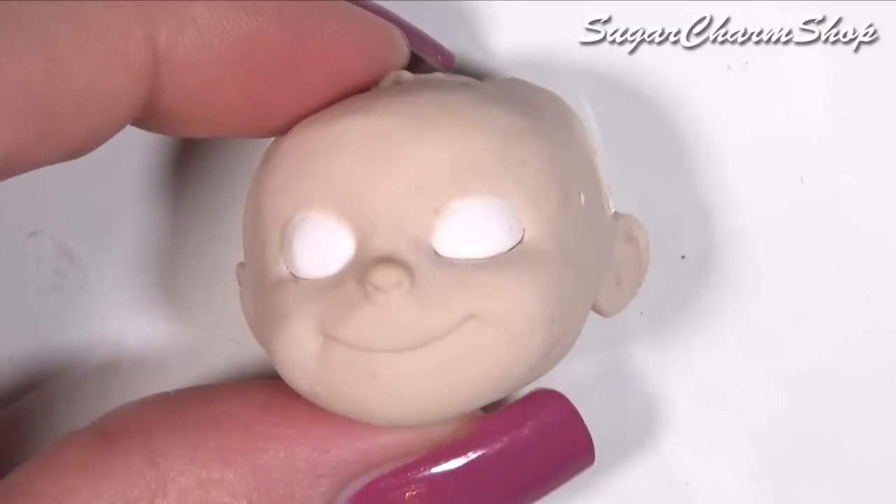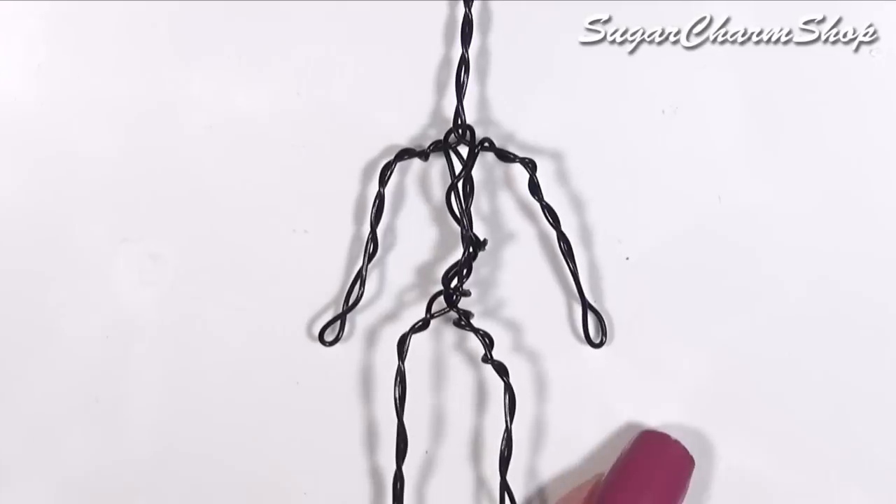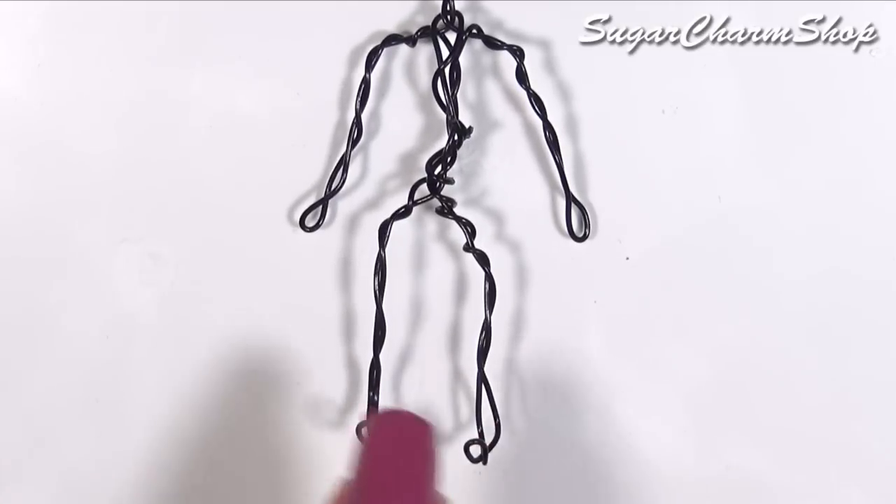Once you're done, you can bake the head one last time. Next, you want to make the armature and this was made the same way as in my other doll tutorials.